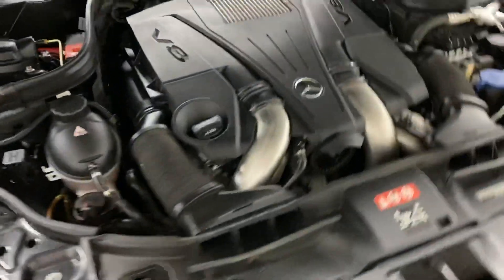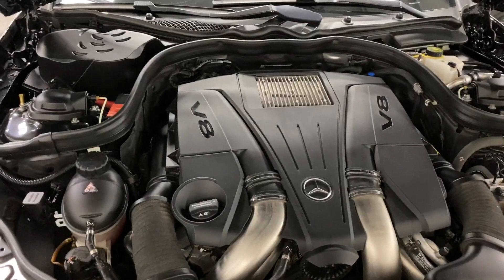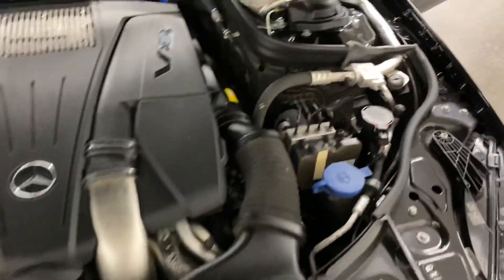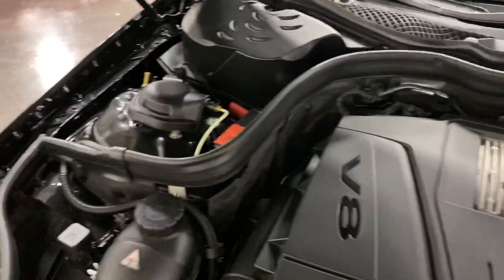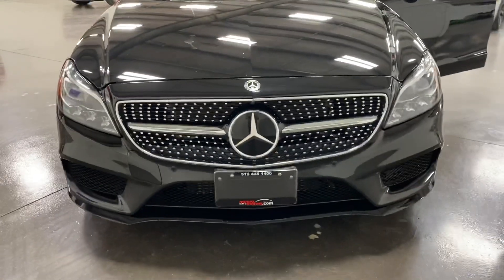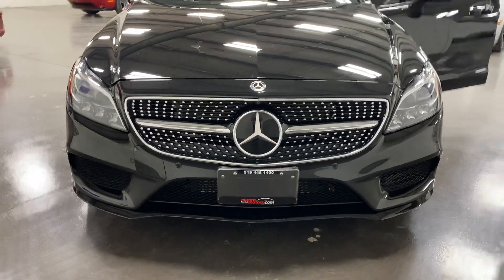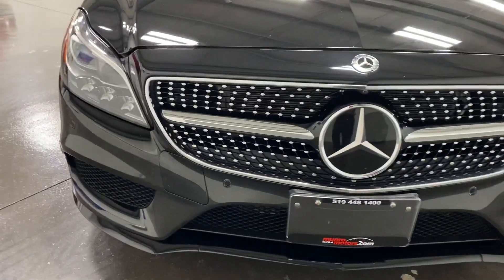Under the hood we have the 4.6-liter V8 with 402 horsepower paired to a nine-speed automatic transmission. Everything looks good and tidy. This one has air ride — you can see the airlines going to the strut towers. At the front it's got a nice snow grille and adaptive LED headlights.